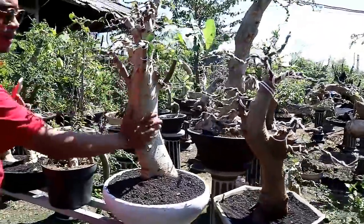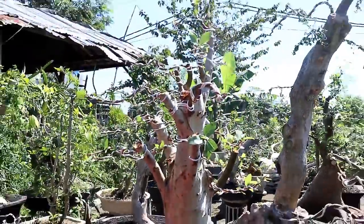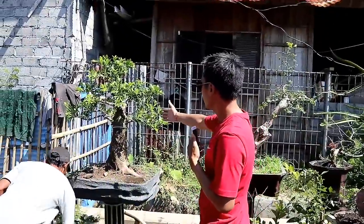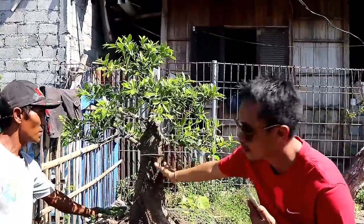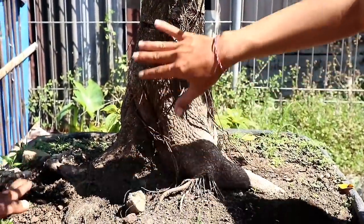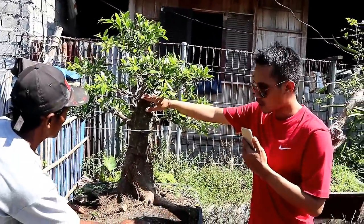Nah dan sebelahnya ini ada gaya formal juga, dihargai 700.000. Sobat bonsai, bisa lihat ini bahan dari kimang dengan gaya tegak. Ada percabangannya seperti ini, batangnya dan bonggolnya sudah mengkerucut. Dan untuk kimang ini dihargai 2 juta.